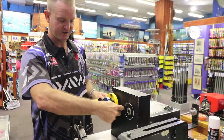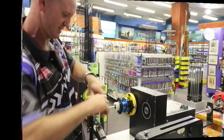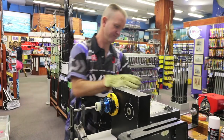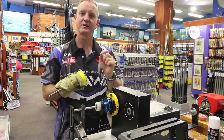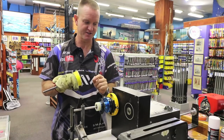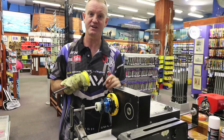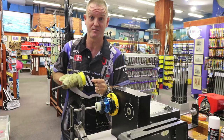This is the machine we utilize for line winding. I've just stuck the actual spool in there, tightened it up — just make sure everything is nice and tight. I need my old faithful glove because it does get a bit warm. It's very important that you want the braid on tight with a lot of tension. That's why a high quality machine like this is used. It's foot control, by the way.